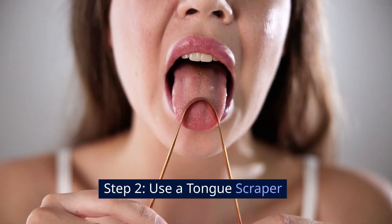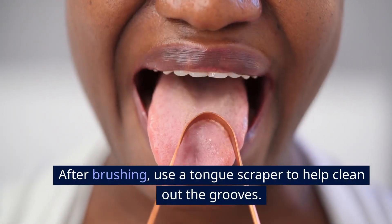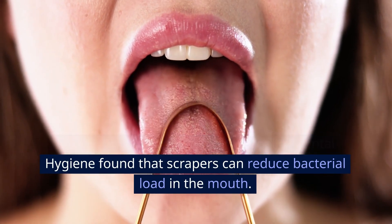Step 2: Use a tongue scraper. After brushing, use a tongue scraper to help clean out the grooves. A review in the International Journal of Dental Hygiene found that scrapers can reduce bacterial load in the mouth.